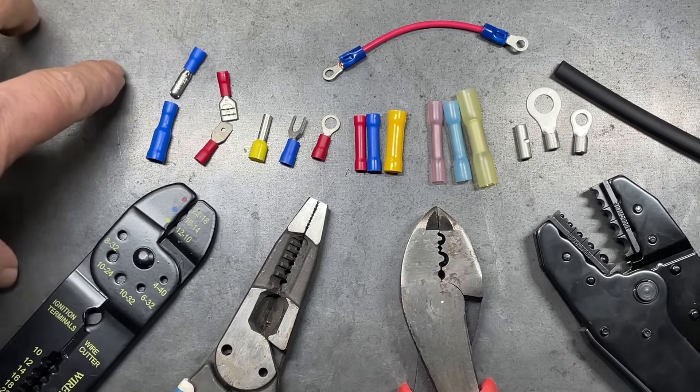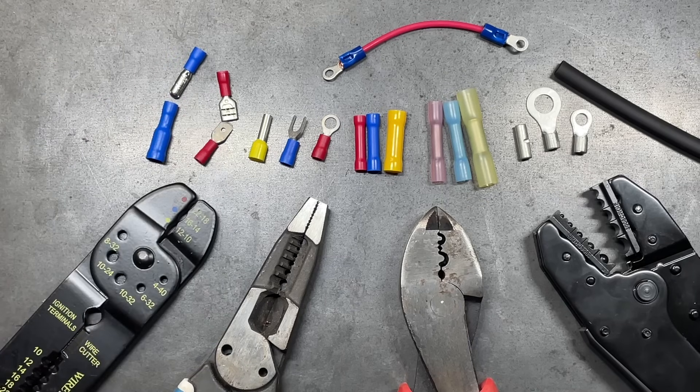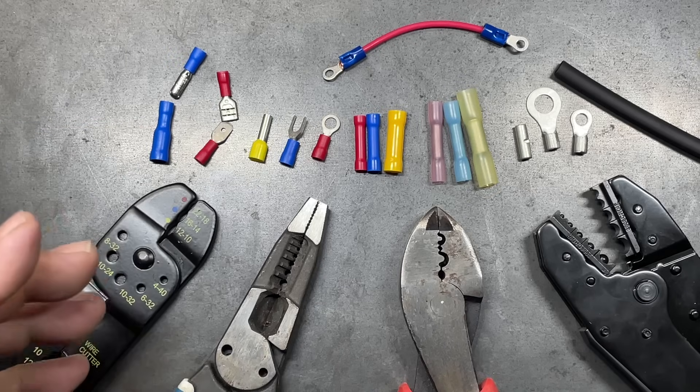Some of the crimp connectors you can use are bullets — male and female — and spades — male and female. These are ones where you want to crimp a solid connection but at some point be able to take it apart. You'll find these a lot on small engines and similar applications.